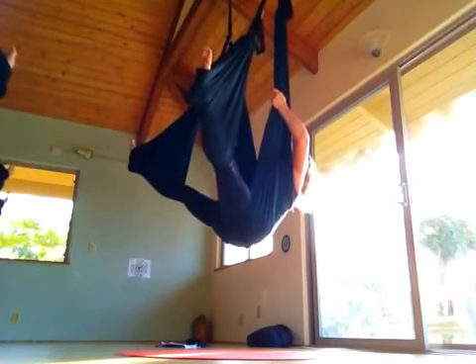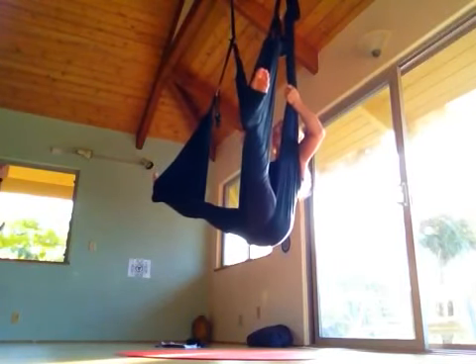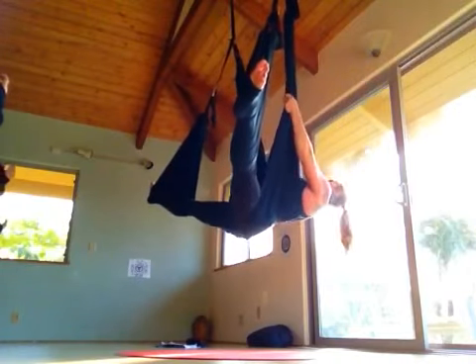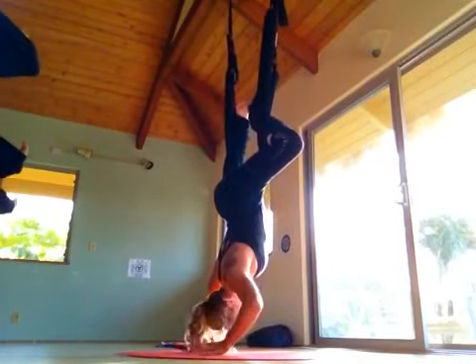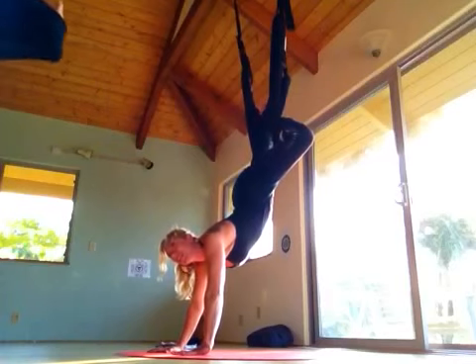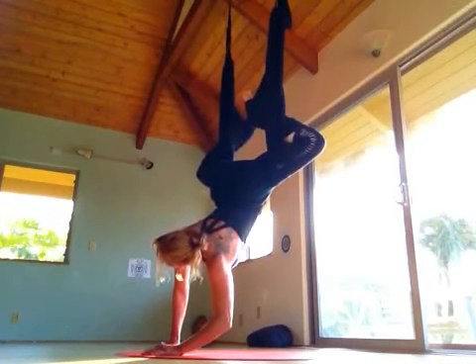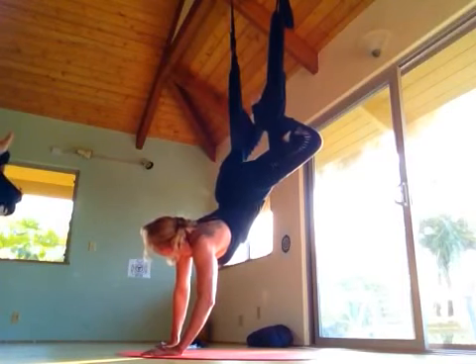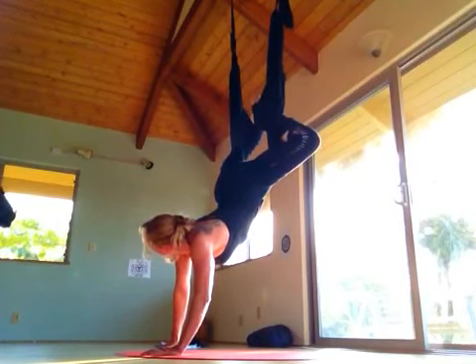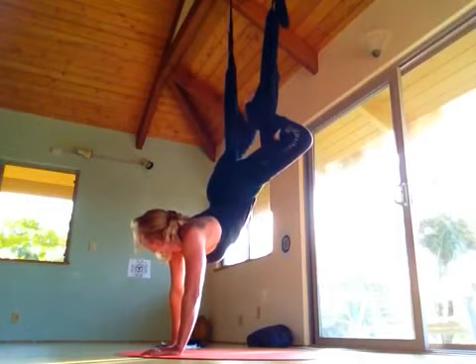Everyone grabbing the front end — first, we make sure we're doing it right. Everyone bringing their legs out wide. We can keep the swing under our bum for this one. We're going to lean back and my hands are going to slide down. My legs are going to come wide. I'm going to bend and hook my feet in front. Lean back — bring your legs around and hook them in front. Go around wide and lean back. Wrap them around. Lean back.